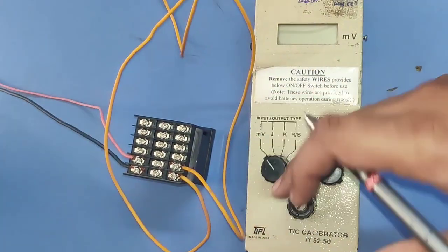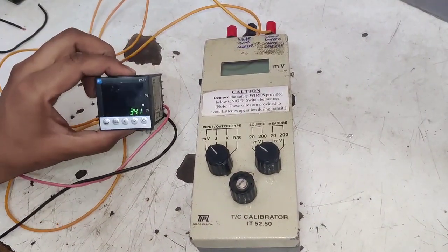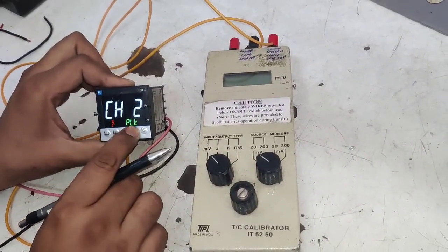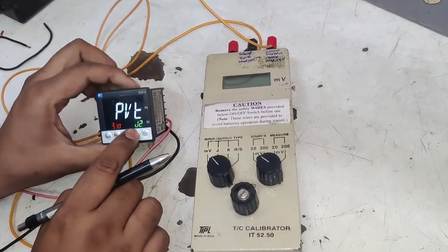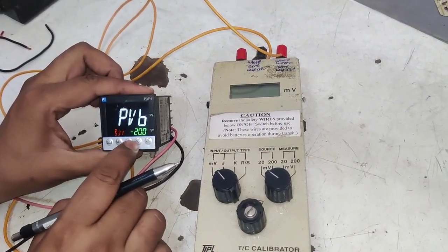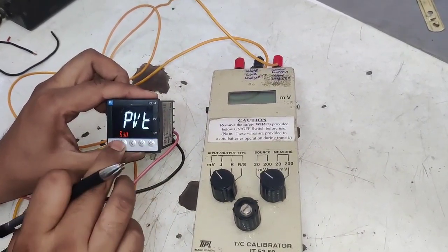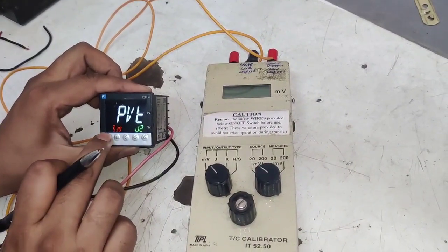Before doing calibration, first set the thermocouple type. Press and hold the set button for three seconds and in channel six set the thermocouple type — we set it to J-type. If you have a K-type thermocouple, set it to K-type. Our temperature controller is set to J-type.